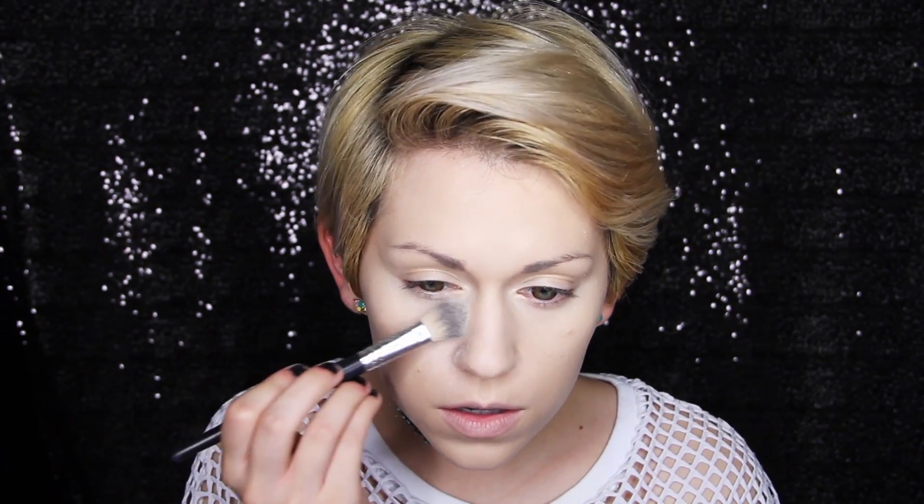To set everything in place, I applied an under eye powder under my eyes, then used a translucent powder on the rest of my face.